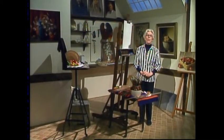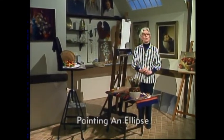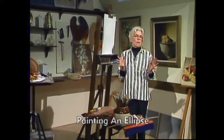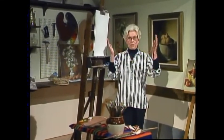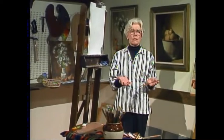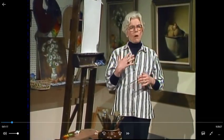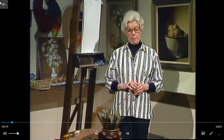Hello, I'm Helen Van Wyke, and welcome to my studio. Today's session is all about an ellipse, the word for a circle in perspective — a very important thing to know about. Let me show you what I call the theory of the ellipse.